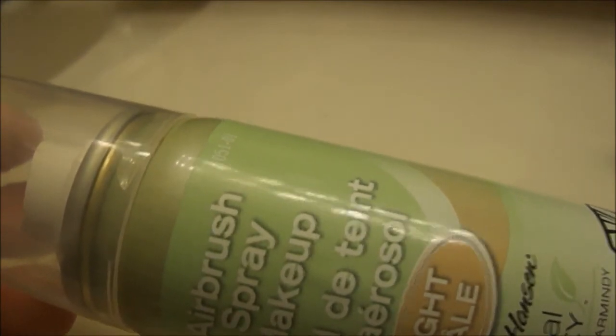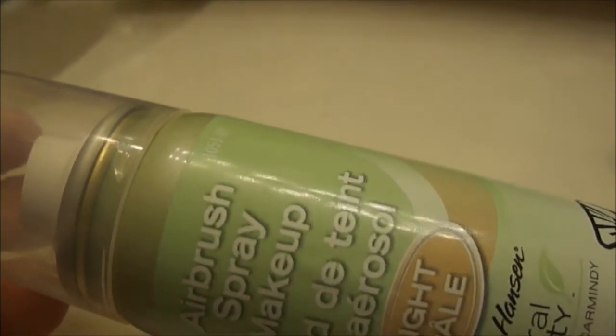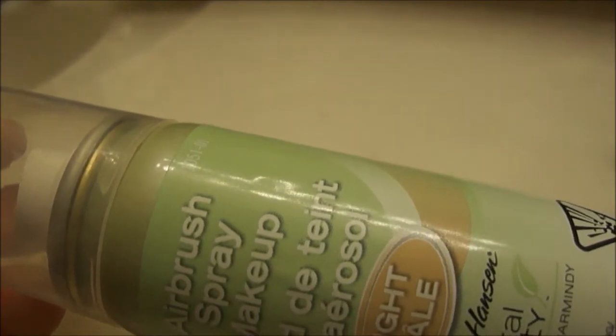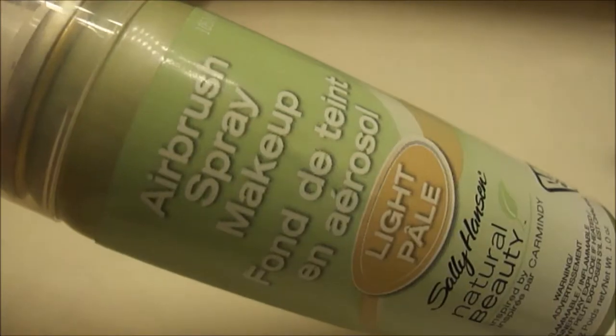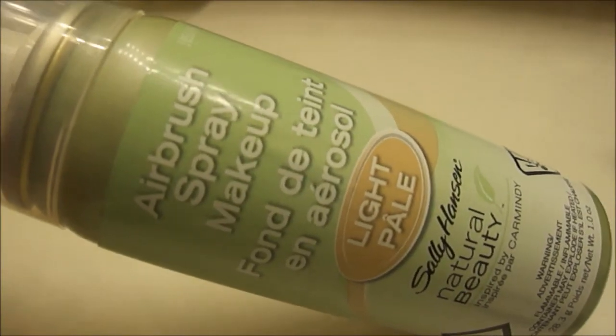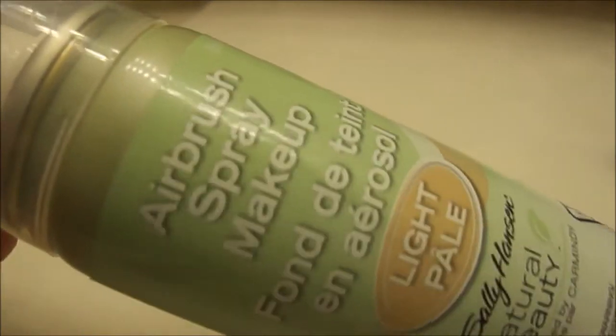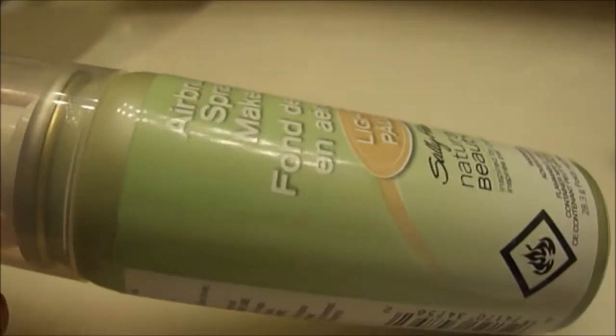They say to spray some of the product into a large cap and then use your brush to apply it and you'll get an airbrush look. That did not happen for me. I've tried this probably four times and to be very honest, it's going right back to the drugstore. It just wasn't for me.